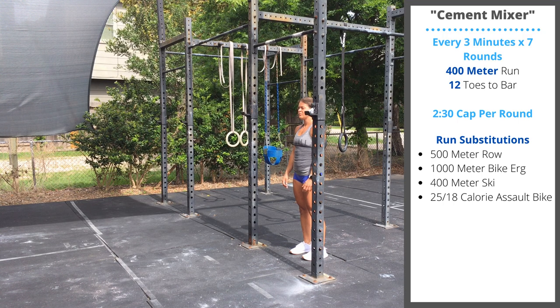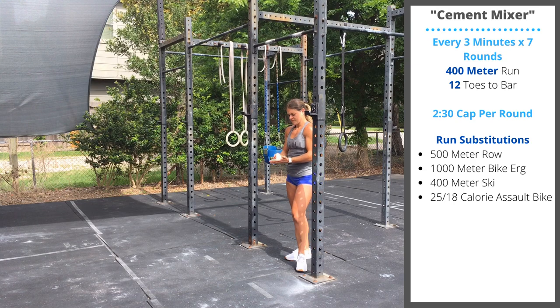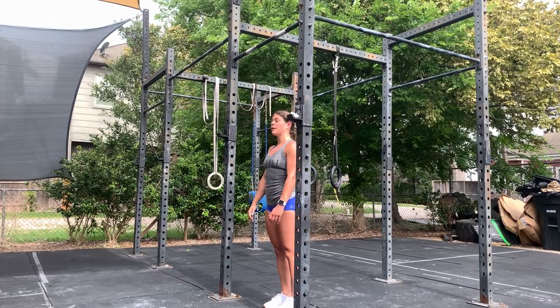Saturday's workout is a Comp Train benchmark called Cement Mixer. The goal of this workout is to practice our toes-to-bar under fatigue. It is a seven-round workout. Every three minutes, you're going to perform a 400-meter run followed by 12 toes-to-bar.